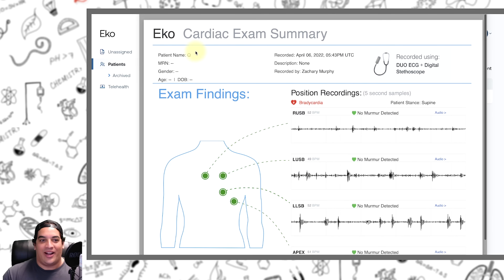We have our patient Q and it gives us all the exam findings — when we were listening at the right upper sternal border, left upper, left lower, and then at the apex. It gives you the heart rate, tells you if any murmur was detected, gives you the EKG strip, and tells you if any type of arrhythmia was detected as well.